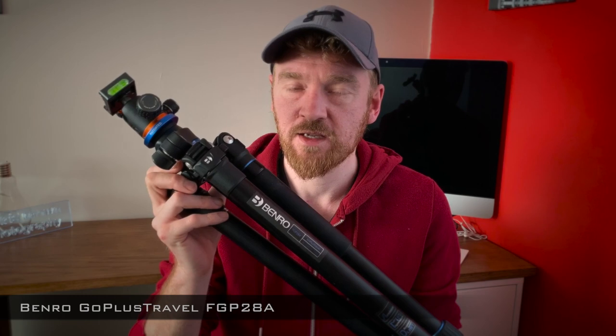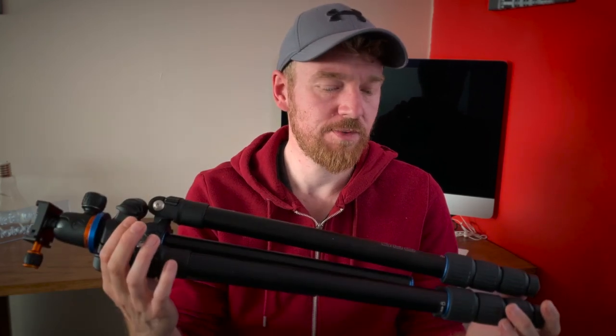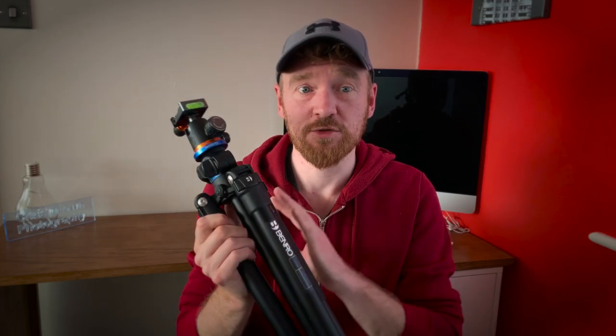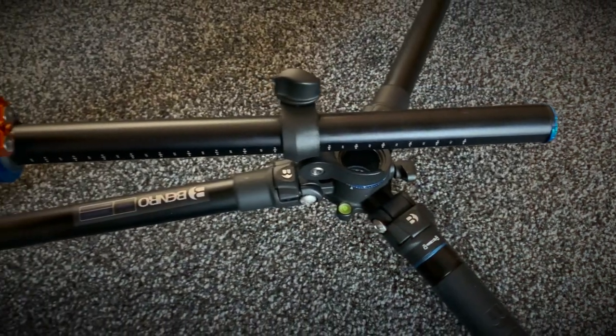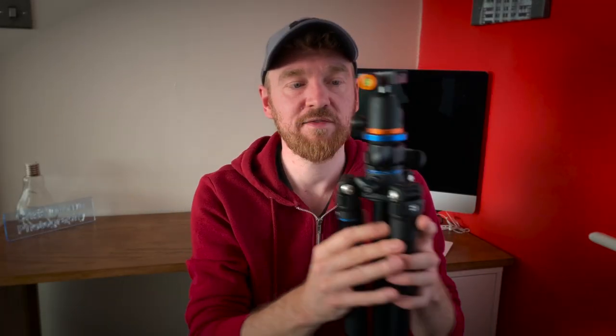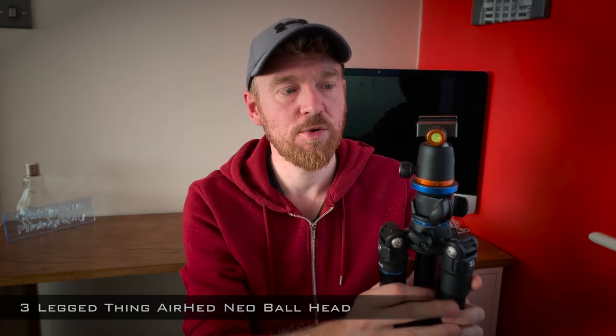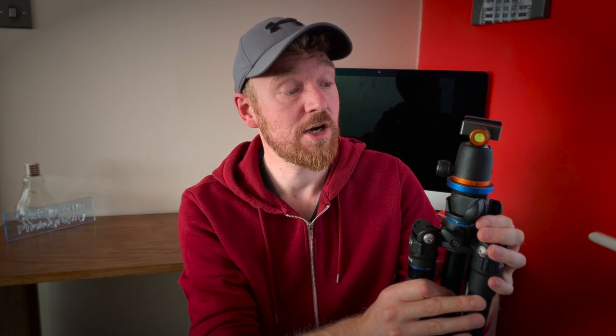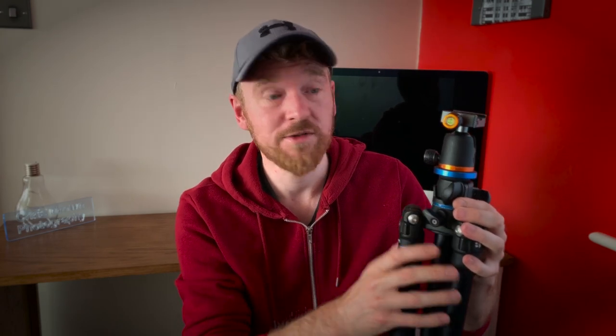Last but not least is the tripod — this is the Benro Go Plus travel tripod, and I absolutely adore this tripod. It's probably been one of the best purchases I've made, far better than my old tripod. It's got loads of options for where to position the head and how low down to the ground you can get. On the tripod I have the Three Legged Thing Neo ball head, which is a lovely little piece of kit. They go really well together with the orange and blue combination — pretty nice.